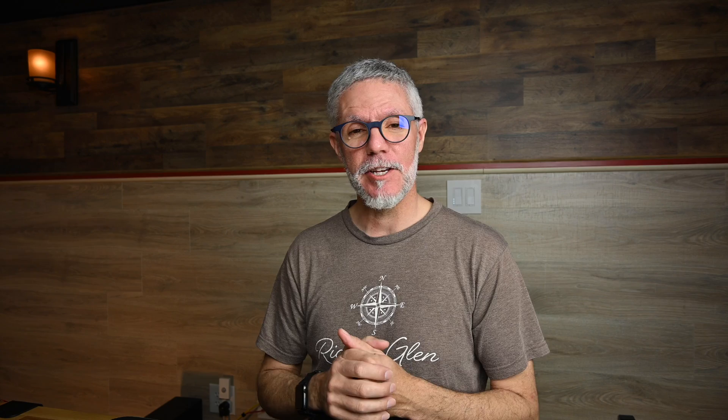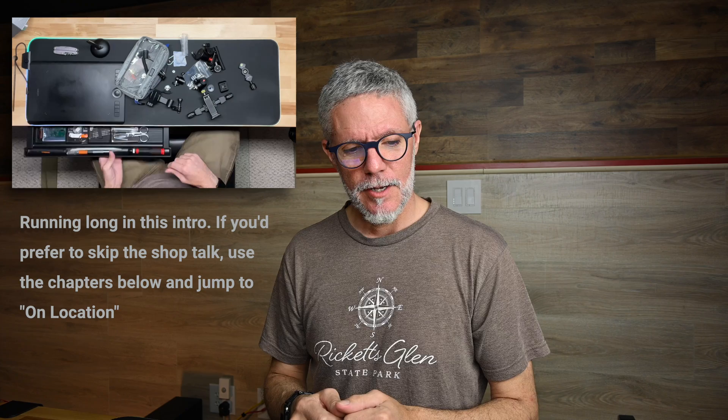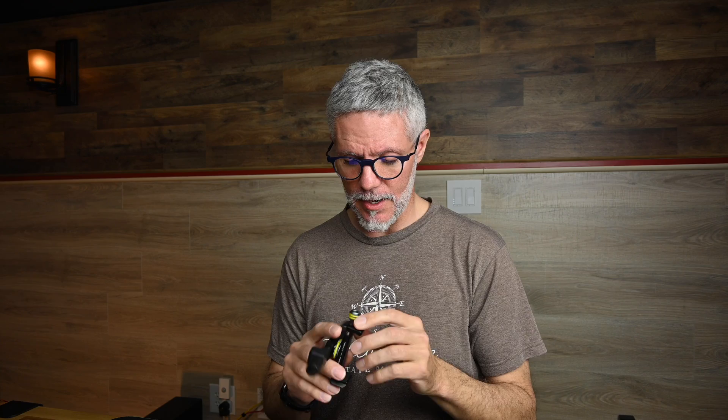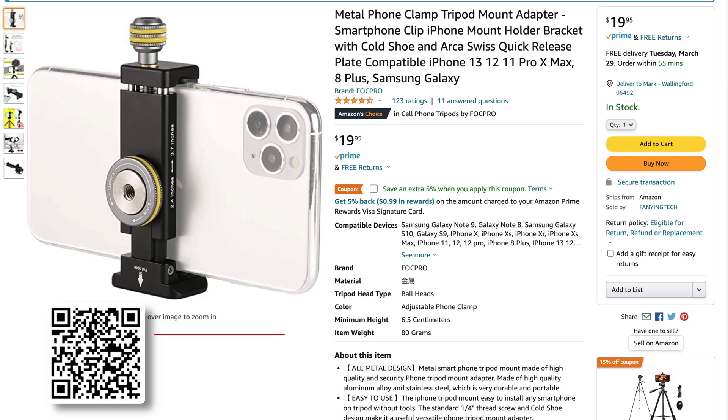I'm somewhat of a nerd when it comes to brackets, mounts, and small camera accessory gear. Quarter-20s, 3/8-16 nuts and bolts — I love taking all this stuff apart and making new things out of it, just fabricating my own little concoctions. I had to do that for this shoot. There are actually two phone brackets here. I just bought one last week on Amazon — a no-name knockoff for about 20 bucks — and sometimes you get lucky.